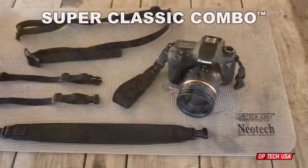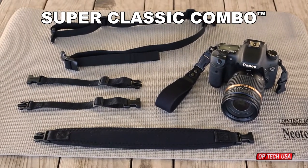The Super Classic Combo, proudly made in the USA by Optech USA.